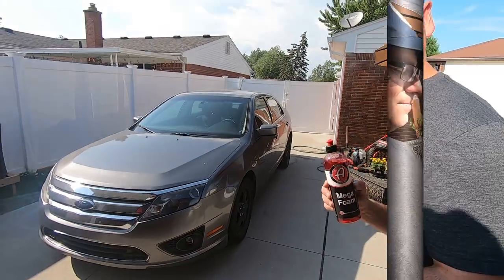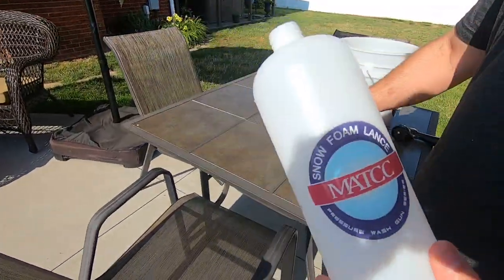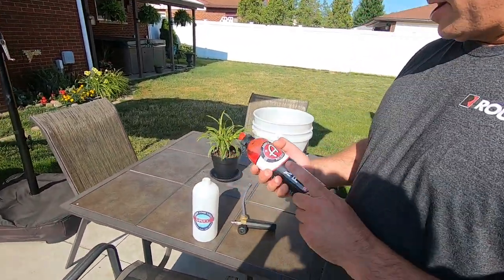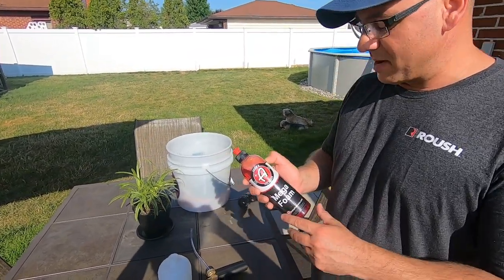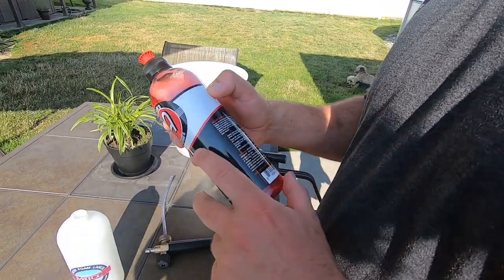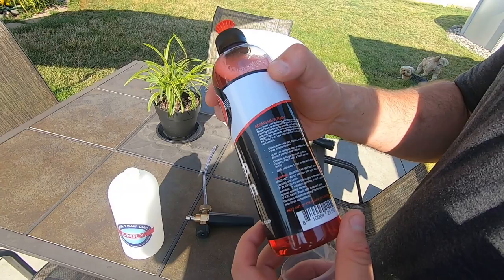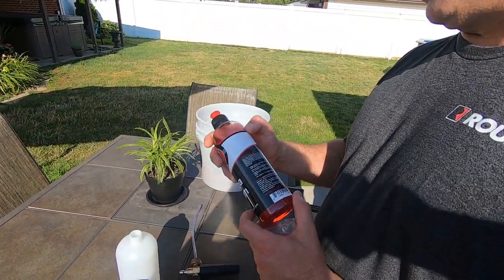The foam cannon we're using is one from Amazon - you can get it for like $19. I'll have the link below if you want to check it out. This stuff is not expensive, it's about $12, so it's not too bad price-wise. We're also going to be using our gas-powered Honda pressure washer.